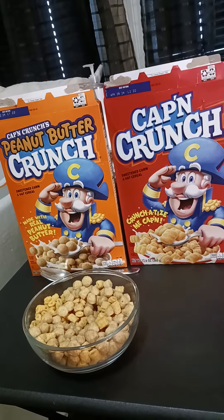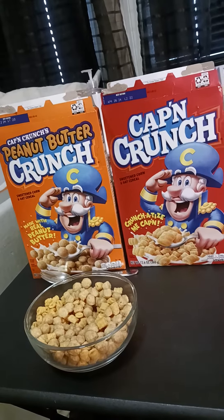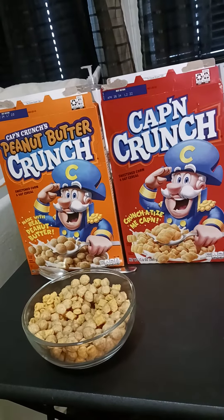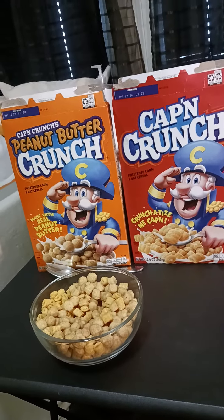It came out to like $15 because EBT didn't cover everything — they don't give you enough. But this is my breakfast video; if anybody's interested in trying this, go try it out.